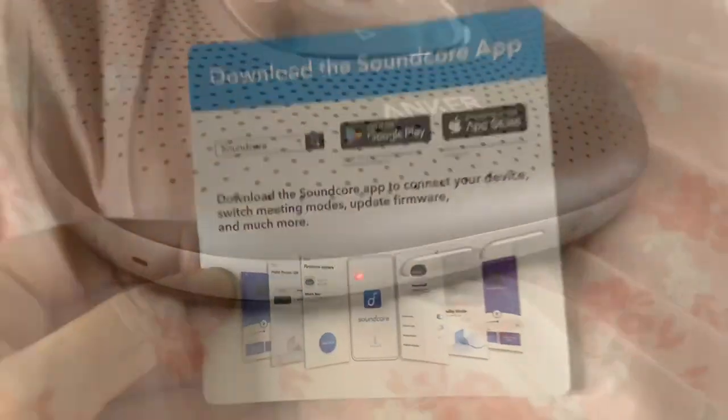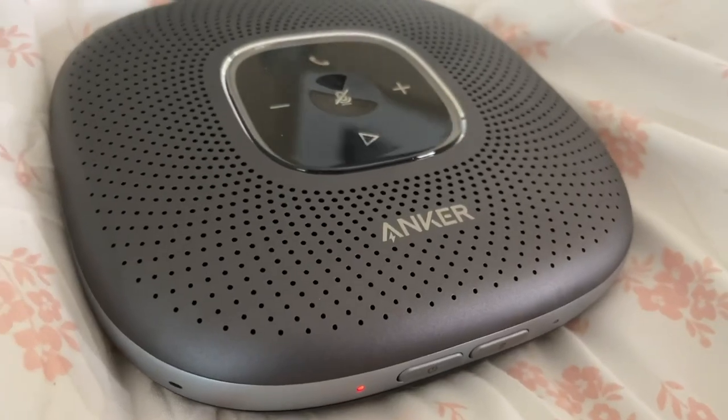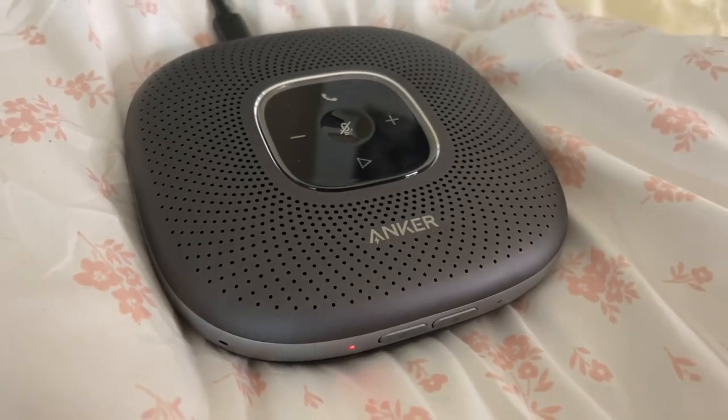There is an app called the Soundcore app that you'll use with it as well, which makes meeting modes really great. And you can update from there on it.